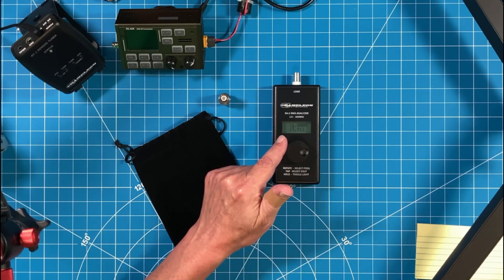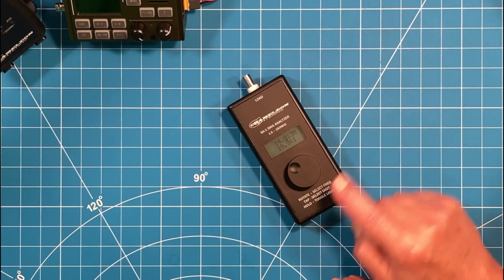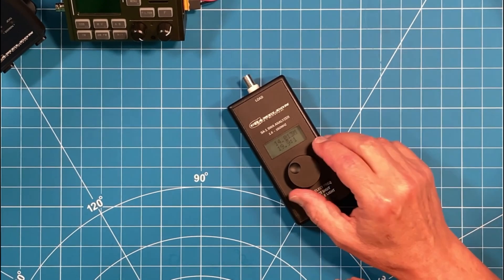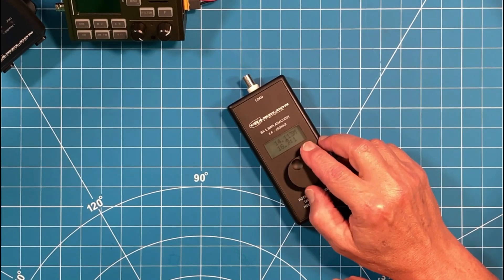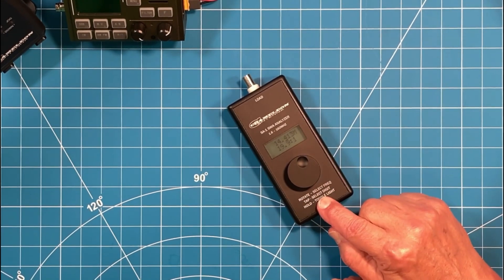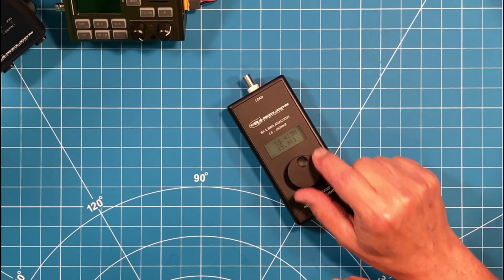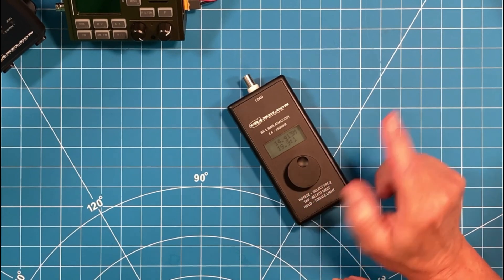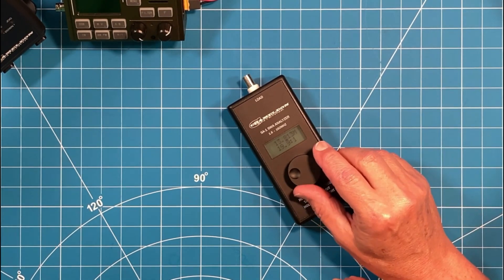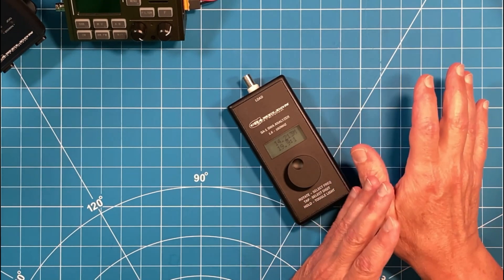Let me zoom in and show you how to operate it. Rotate to select frequency — you rotate and it selects the frequency. Tap to select digit — you can see a cursor that moves each time I tap the dial. Then I turn the dial to change the frequency, and it's as simple as that.